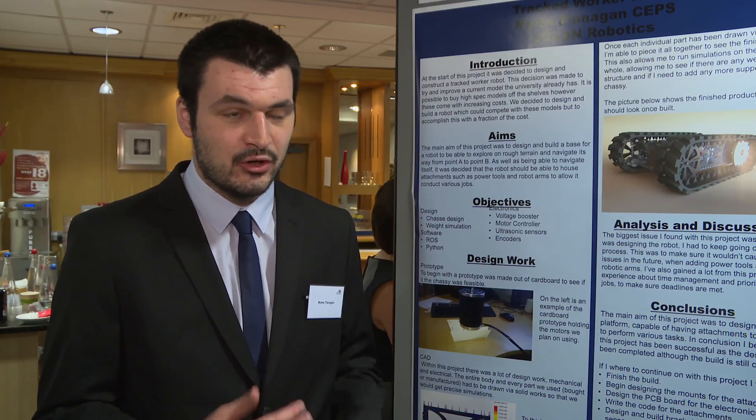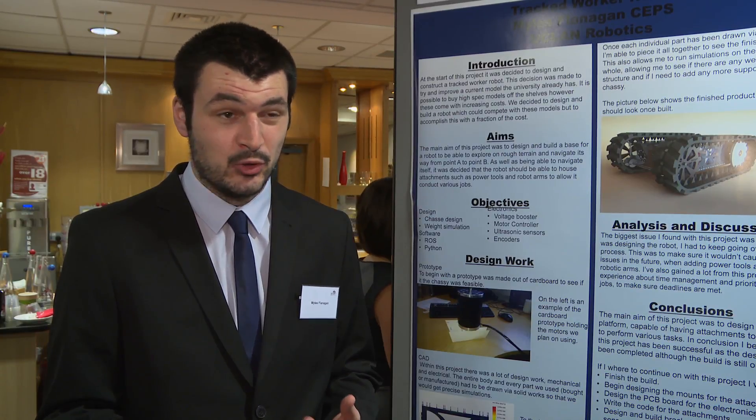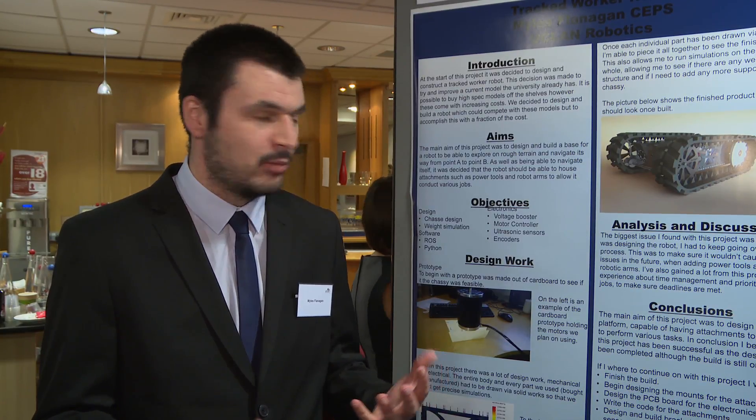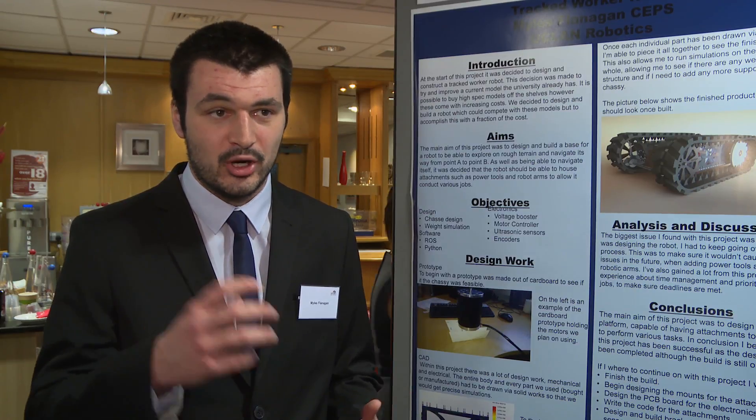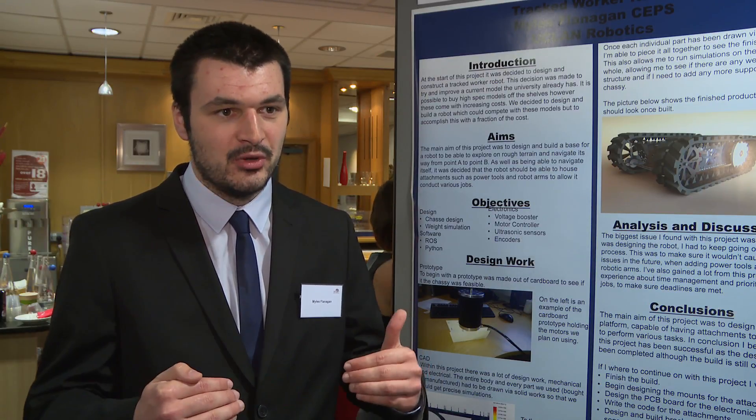We tried to do it for cheaper. Stuff like this already exists in lots of different forms — the US military uses similar things for bomb disposal robots with a robotic arm on top. Essentially that's what it is, and Mars rovers have a robotic arm on top too. We were just trying to do it on a budget — not as high performance, but good enough that it's worthwhile using and buying.